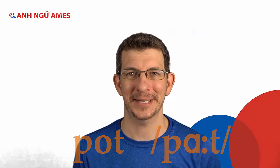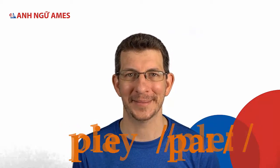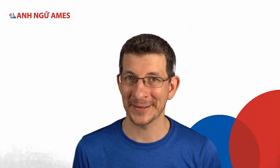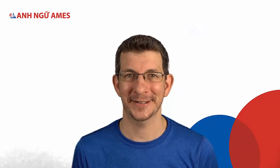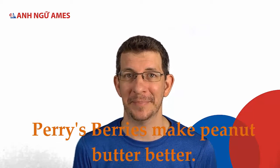Let's practice some words with P: pot, lips, play, pie. Now let's practice some sentences. Perry's berries make peanut butter better.